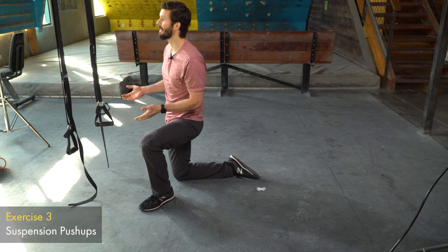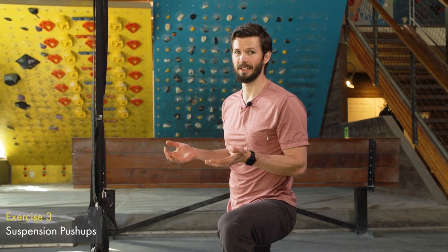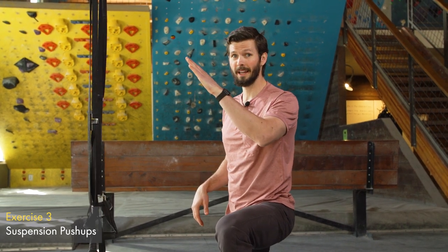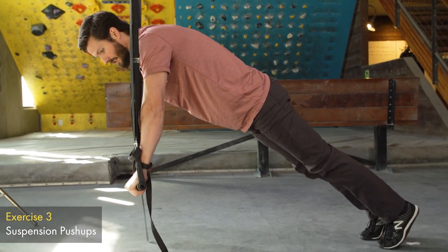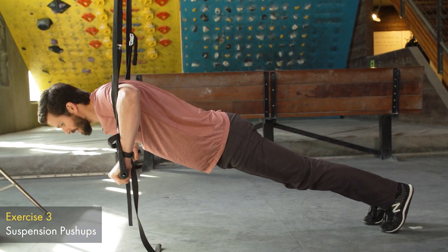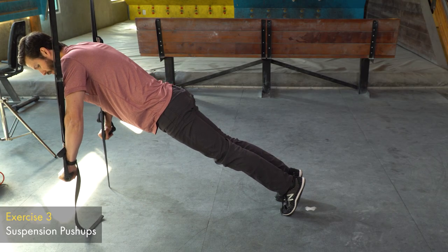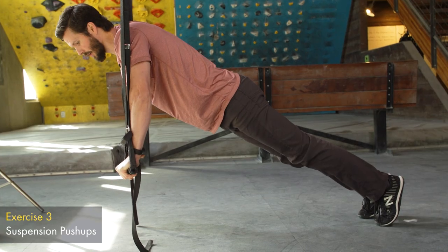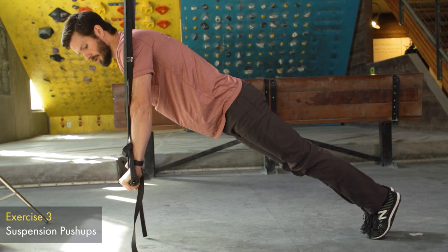Next we're going to look at suspension push-ups. The great thing about suspension push-ups is that you can change the difficulty depending on how low the rings are — lower rings make it tougher, higher rings make it easier. If your body is angled more upright it's easier, but if you're almost parallel to the ground it's quite tough. Come in with a standard grip into your push-up position. You get a lot of stability through the shoulders and wrists as you go down. If this feels difficult, just maintain your plank position for as long as you can. You get good proprioception and activation of your core, shoulders, elbows, and wrists.